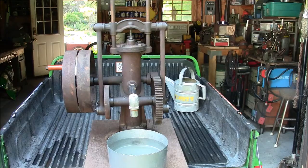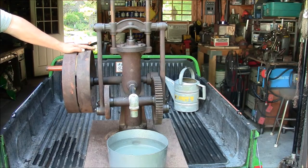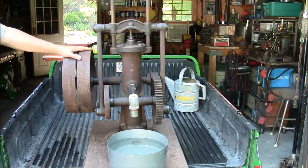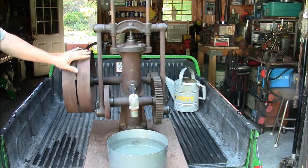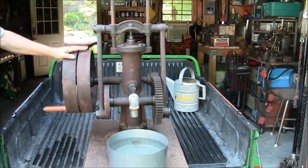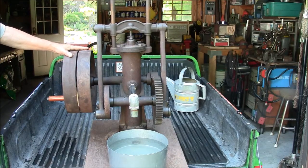Hi folks, my name is Fred. Thanks for stopping by. This is part two of a restoration of a circa 1900 F.E. Myers belt-driven water pump. In part one I showed you the pump disassembled and explained the individual parts. Today I'm going to explain the pump's operation and actually show it functioning. I believe this to be a fairly rare model pump, as I could find no information or pictures of it on the internet.